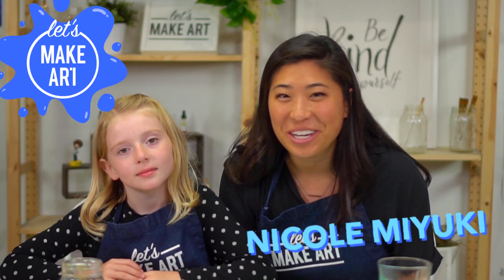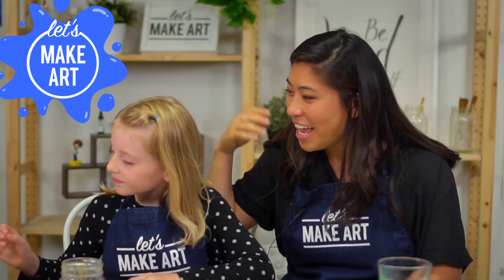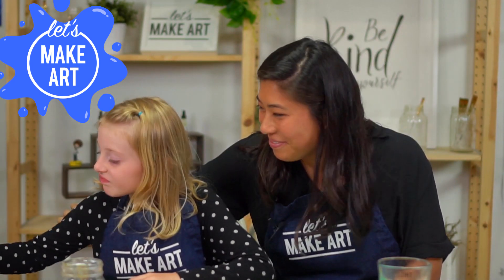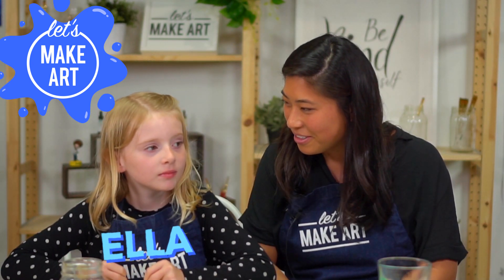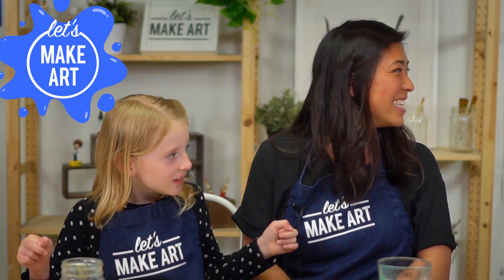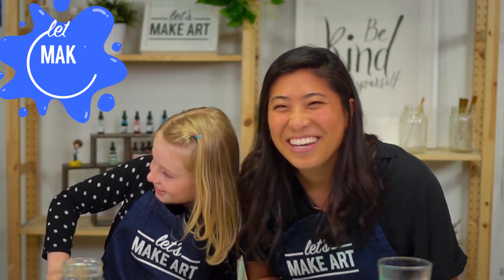Hi kids! My name is Nicole Miyuki and you're here for a kids project painting together. I have a special guest with me — this is Ella. And here we have a special visitor today. Her name is Tessa. She's visiting. We also have Keenan in the back — he is our video guy. So that's the crew.